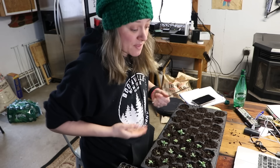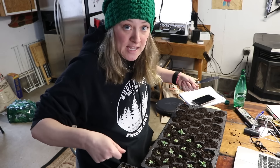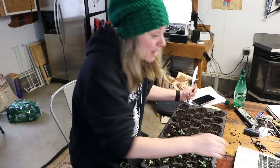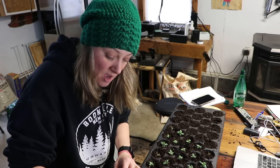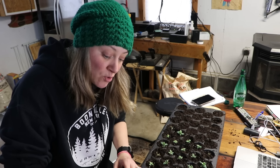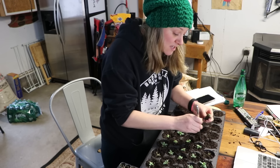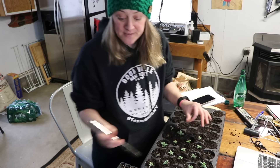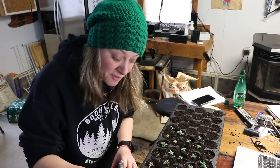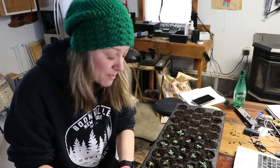Someone asked about using a mister to fertilize — I don't recommend that because my fertilizer is kind of chunky and might plug up the mister. I bottom water in the trays: I fill up the bottom of the tray, set the plug tray in it, and it soaks up from the bottom.